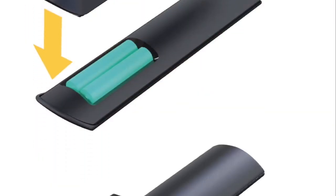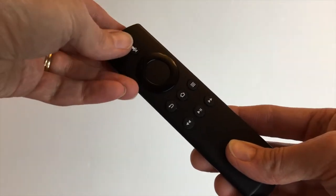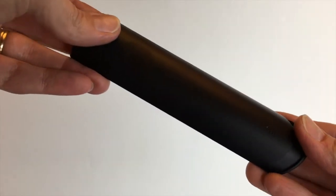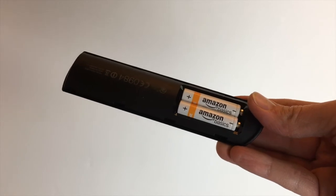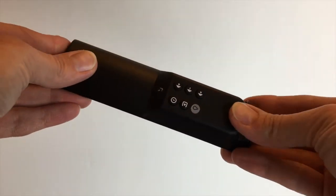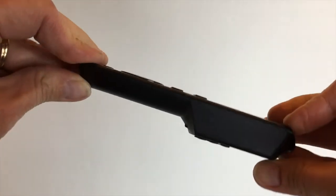Attaching the Piggyback Universal TV Remote to the Amazon voice remote is simple. First, slide the battery cover off of the back of the Amazon voice remote. Then, slide the Piggyback TV Remote in place of the battery cover. Now the Piggyback remote is firmly attached to the Amazon voice remote.